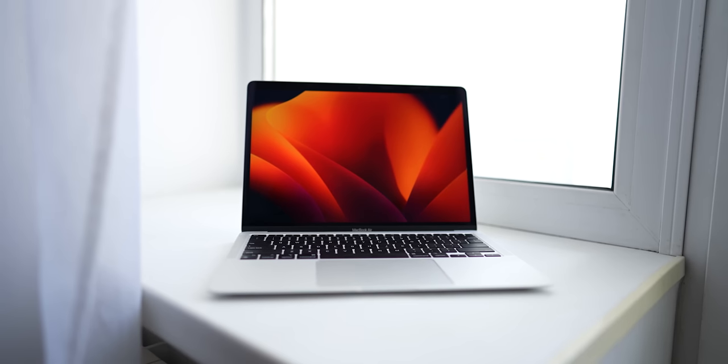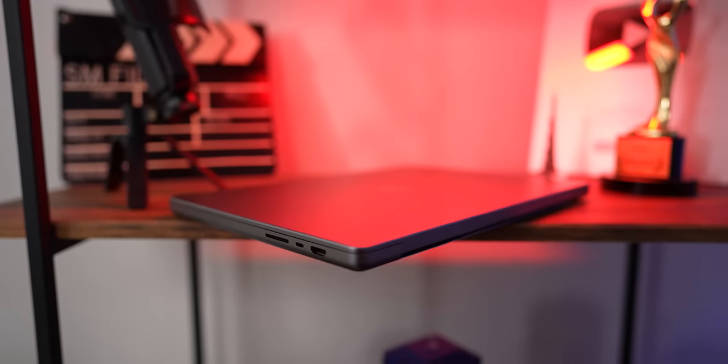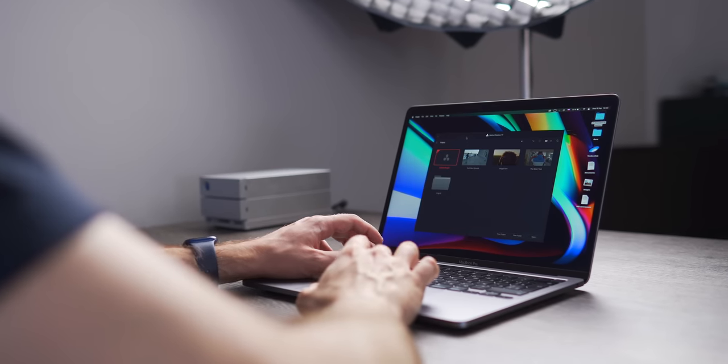Should you leave your MacBook in direct sunlight on a windowsill or in a car? I think you've already guessed you shouldn't — don't do that. Overheating your MacBook is dangerous. Firstly, it leads to overheating of the hardware and failures. Secondly, some parts of your device may be left deformed from extremely high temperatures. Do not leave your MacBook in hot places in order to maintain its performance.